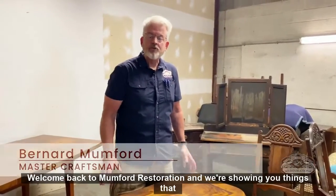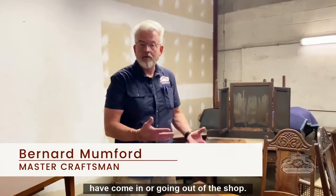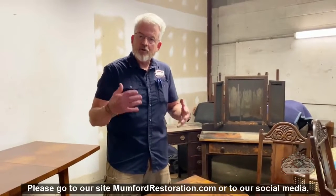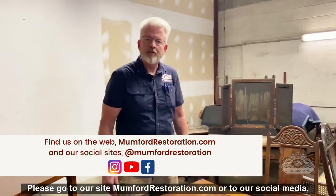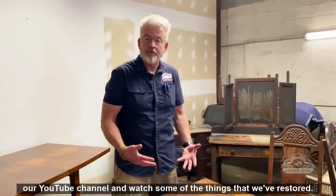Welcome back to Mumford Restoration. We're showing you things that have come in or going out of the shop. Please go to our site mumfordrestoration.com or to our social media or our YouTube channel and watch some of the things that we've restored.